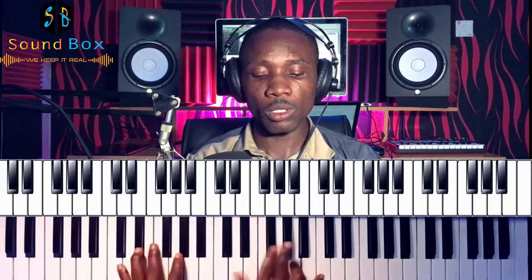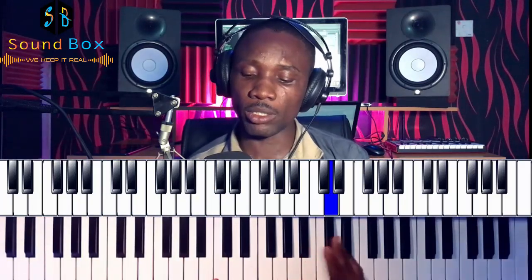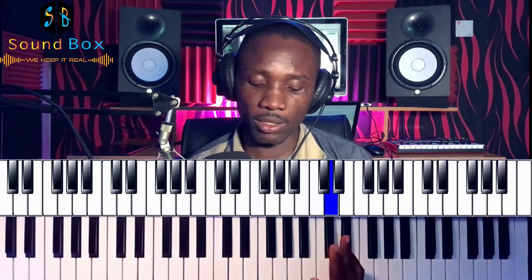The next chord — on the left hand we have E and B, and on the right hand we have C and B. We also have a melody note which is D on the right hand.